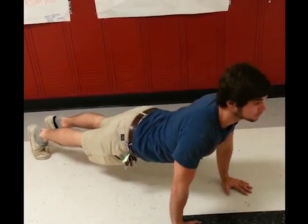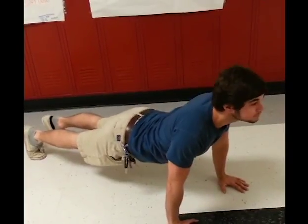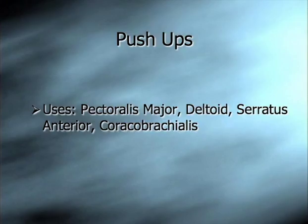Our next exercise is known as push-ups. Push-ups use the pectoralis major, the deltoids, serratus anterior, and the coracobrachialis.